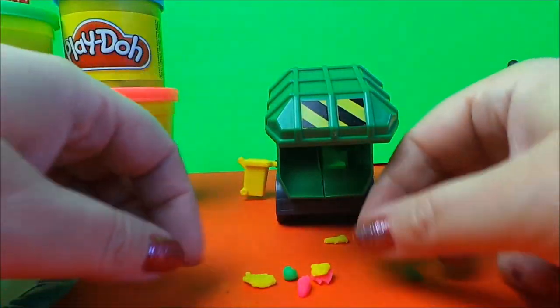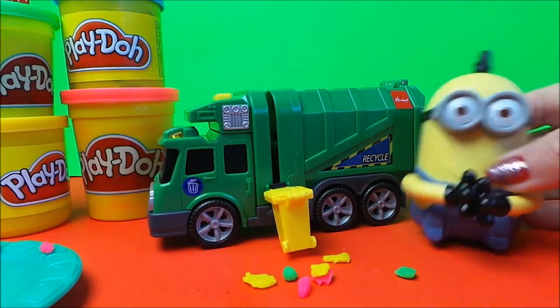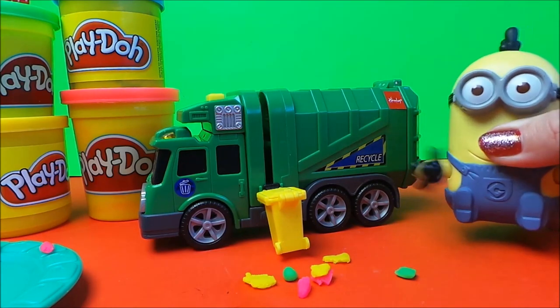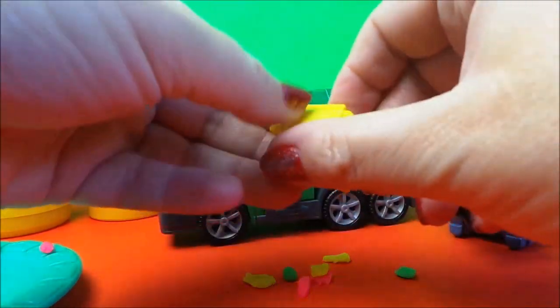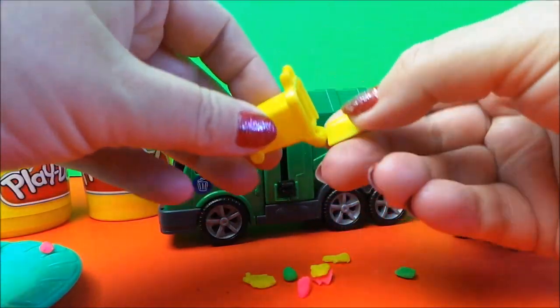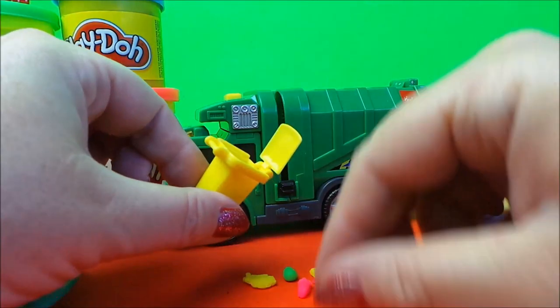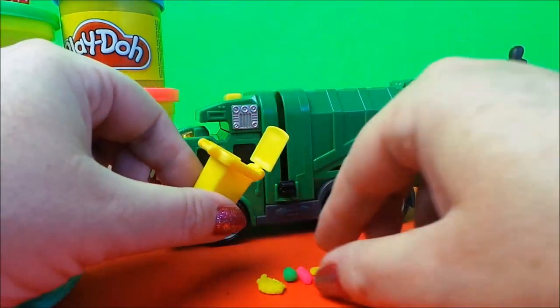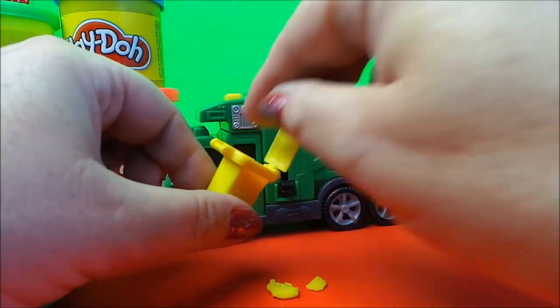I think we should have another go at that. We have a friend that likes to join in everything. Let's put all the play-doh back in the bin. You could use play-doh, or you could use scrunched-up pieces of paper — whatever you like really, anything that's small enough for this bin.